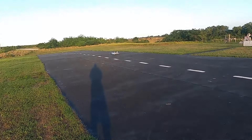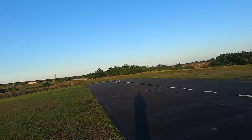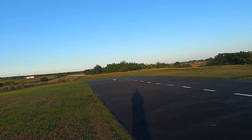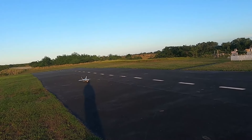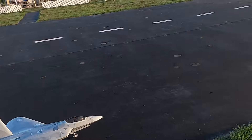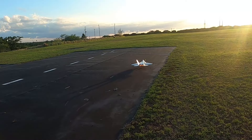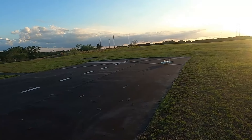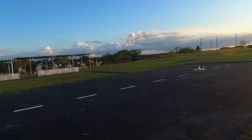Yeah, it's windy — flaps out. We've got enough for one more. Won't take the gear up this time though. Very windy — you'll definitely hear it on the mic. Here we go. Whoa.